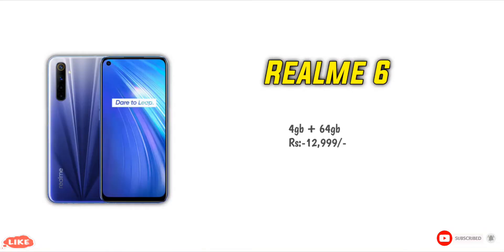You can choose from blue and white color options. The price starts at ₹12,999 for the base 4GB variant, with higher 6GB configurations also available.